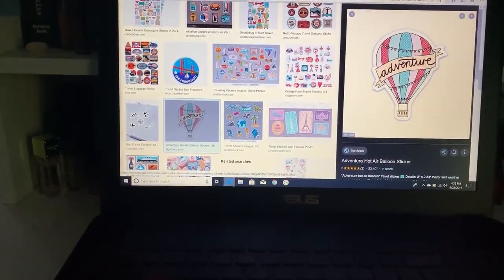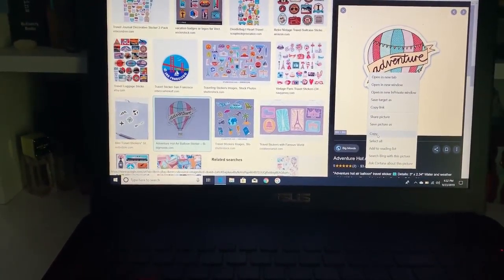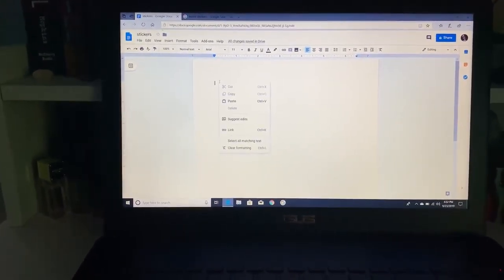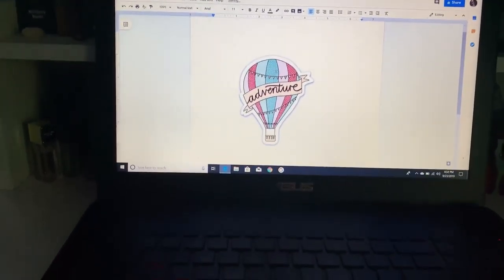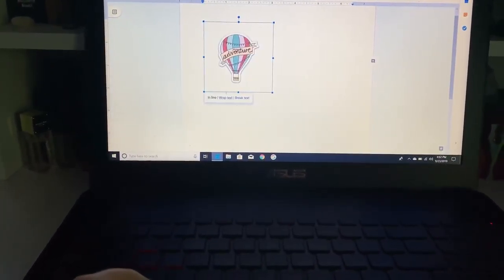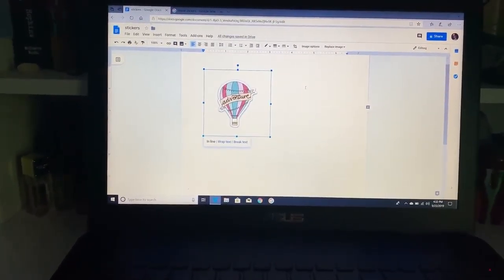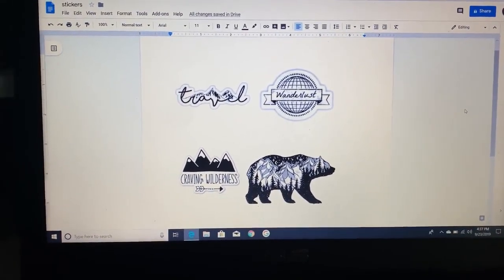So we're gonna go with this adventure balloon right here. Then right-click on it, hit 'Copy,' go back to your Google Docs, right-click and hit 'Paste.' Then shrink it down to whatever size you want — that should be about a good size. Do this with as many stickers as you want.